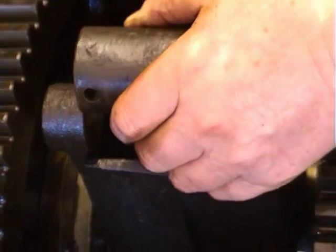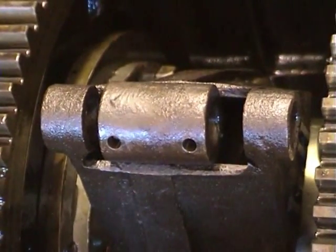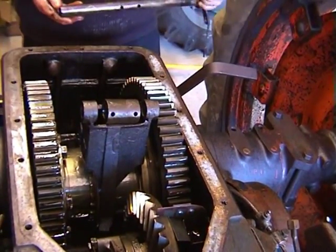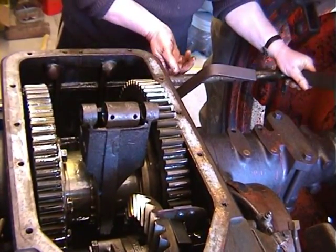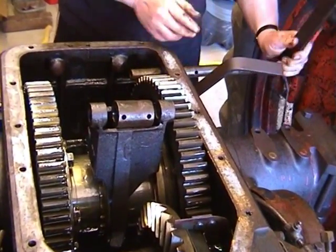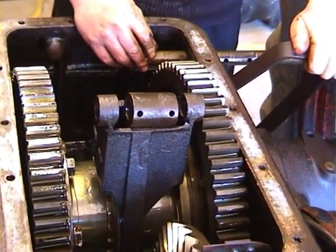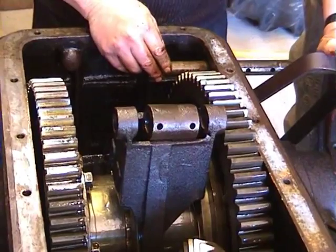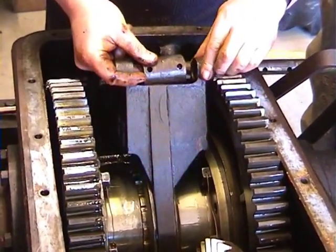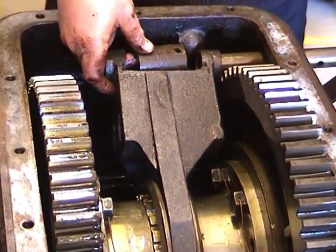I will now place that in position. I will now place the cross shaft back into the tractor. Turn the handle down so as not to foul the power drive lever. Now lean the selector mechanism backwards and position on the shaft.